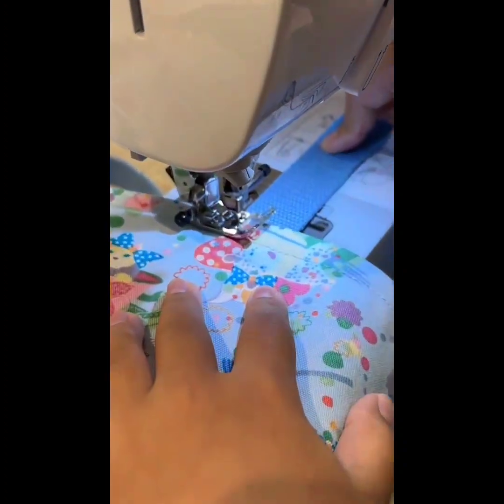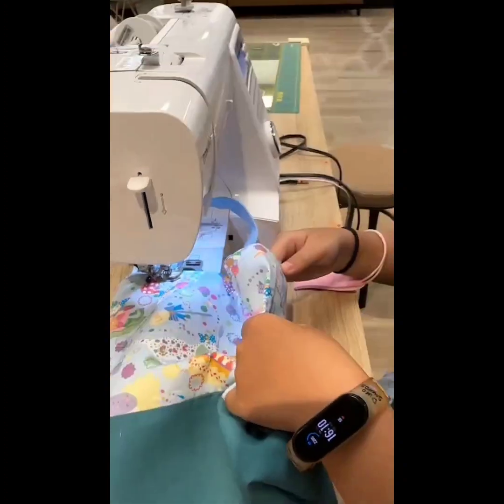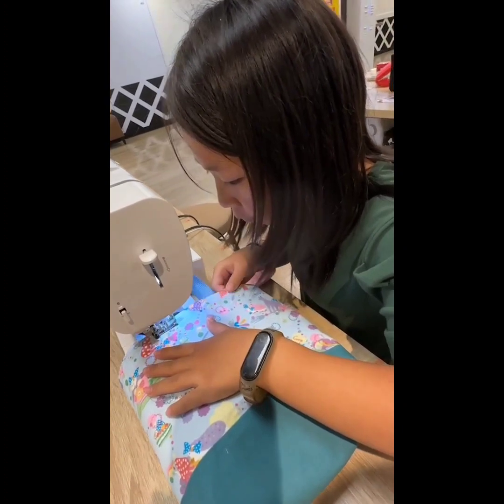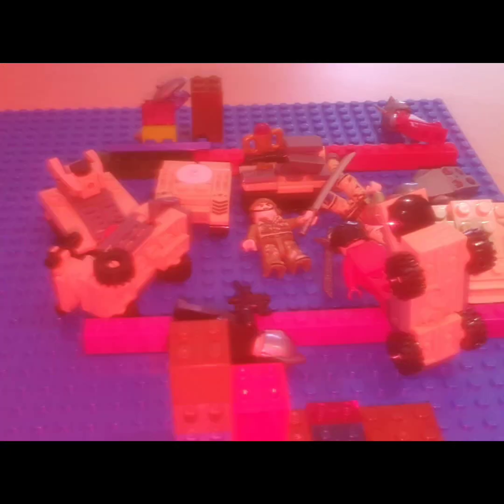I'm finishing the finishing touches — the straps and stuff. I gave it to my mom and she said it was very good. I gave it to her one day before her birthday because we were going shopping and she wanted a smaller bag.